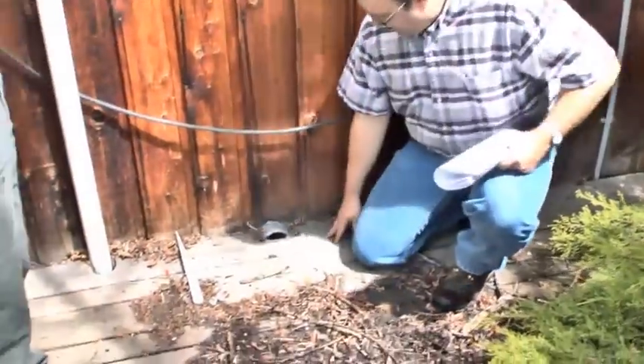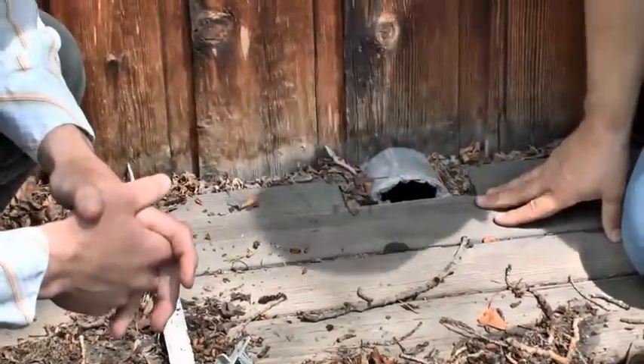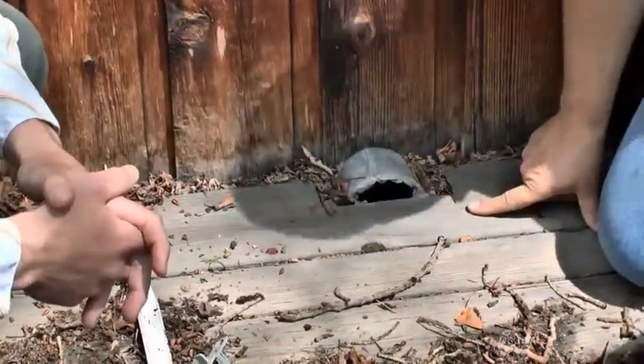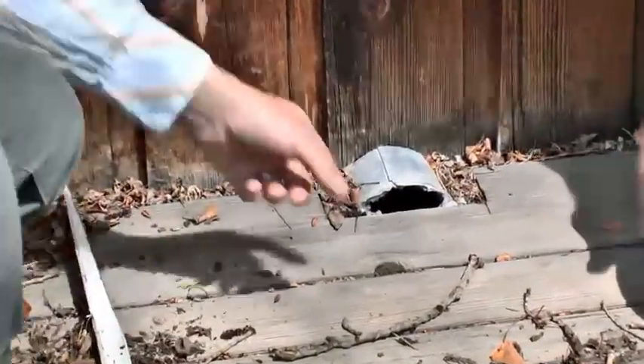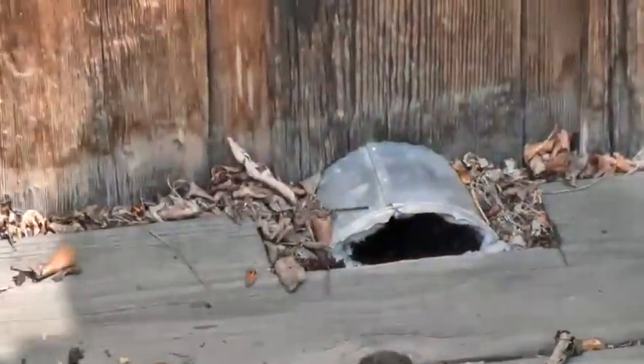Look at this dryer vent here — most of it's covered up. It looks like mice can get in there pretty easy too. No anti-critter mechanism. Yeah, that probably needs a little work.